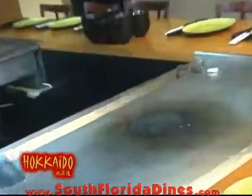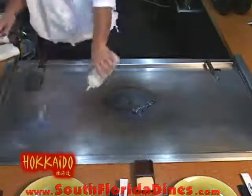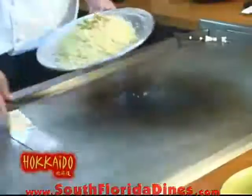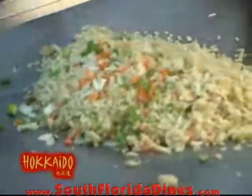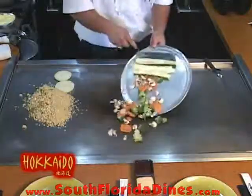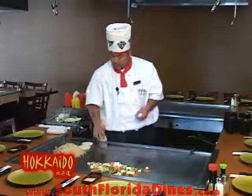I'm going to put some oil and some vodka to get the fire. Got the rice, vegetable, now it's time for the egg roll, Japanese style.